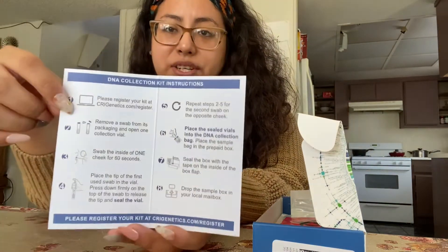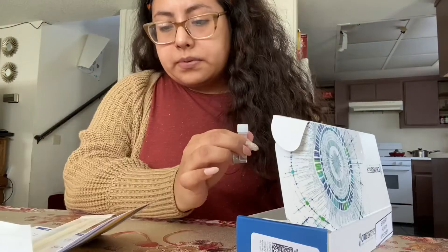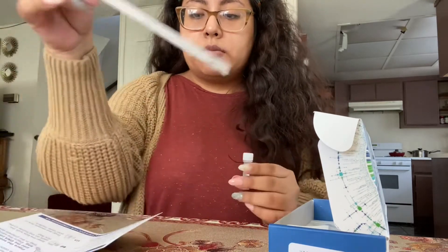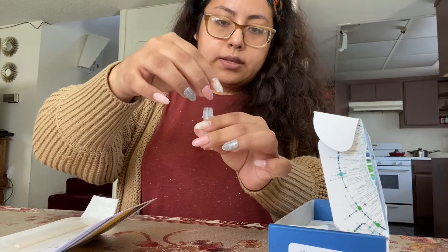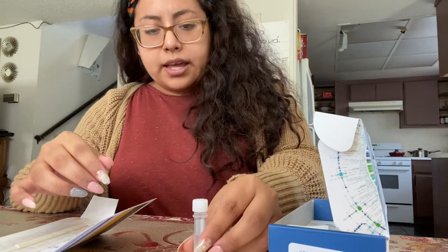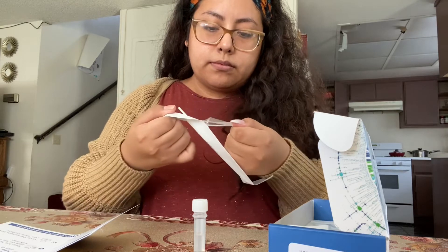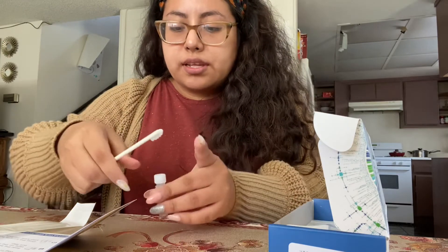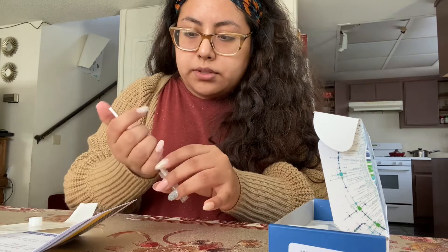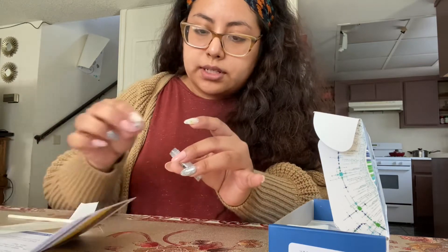I'm basically just following all the steps they give you in the kit. Step one, register your kit — already done. Step two, remove a swab from its packaging and open one collection vial. I'm opening one of the vials and one of the swabs. I have it open and I'm just gonna put the cap over it so no bacteria falls inside. Okay, so 60 seconds — done. Then we place the tip inside and press down until it's all the way in, then tap it.